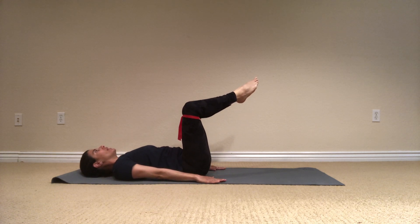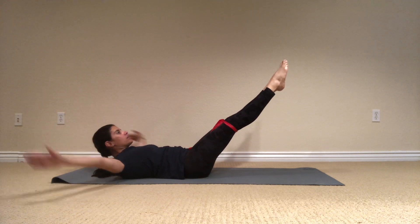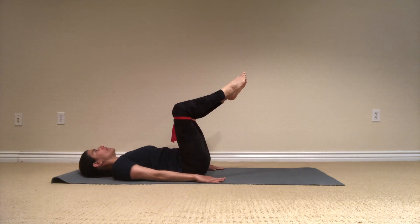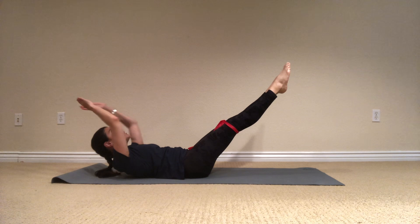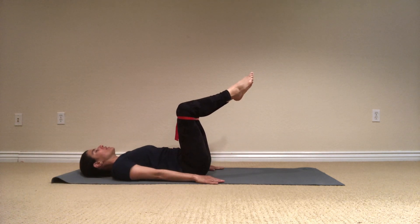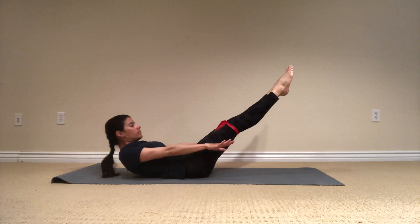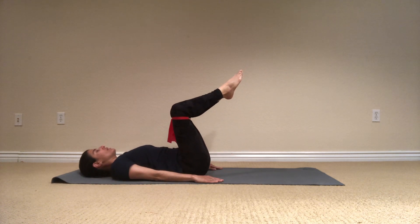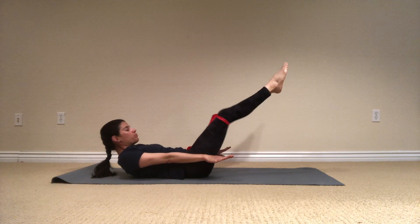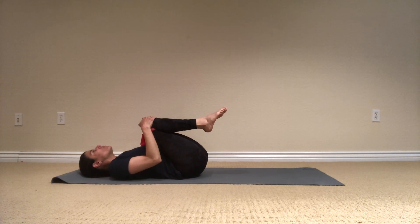Again — float first, hundred position, reaching the arm, circle them in, lift the chest, and go down to the diamond shape. Again, lift, up, reach, circle the arm, lift, and diamond, release. Let's do two more. Up, and bend down, last one. Lift and stretch, stretch up, circle them, and then bend in, and release the chest down to the floor. And breathe.